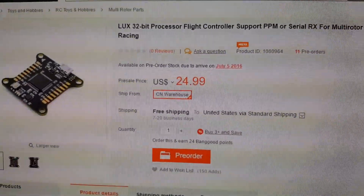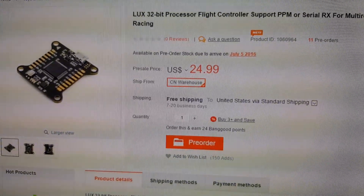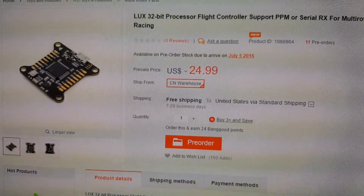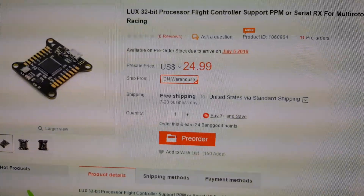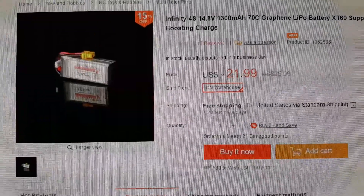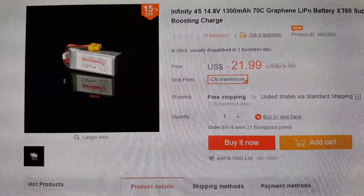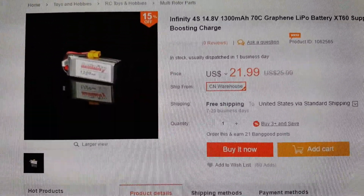The flight controller I would get would be this Luxe clone. It's $25 and it's basically a clone of the Luminar Luxe flight controller, which has an F3 processor in it. For the battery, I'd go with a 4S 1300mAh 70C graphene-based battery.